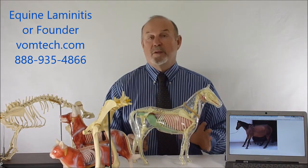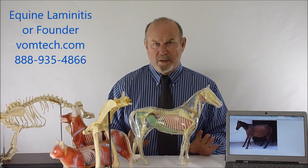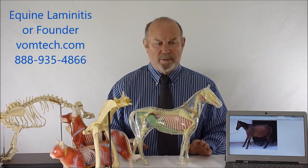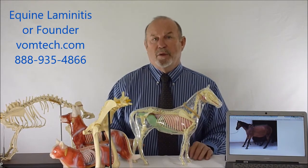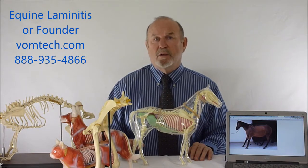Hello and welcome. I'm Dr. Inman. This is another of the many lectures that we're delivering on various disease processes that we treat with laser and also the VOM technology. One of which that we've treated and has plagued veterinarians for eons essentially is a condition called laminitis.